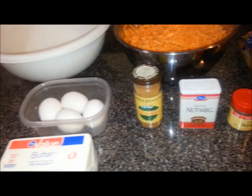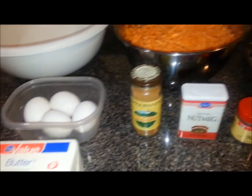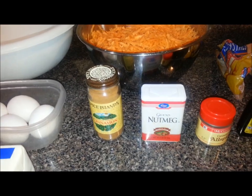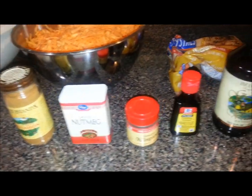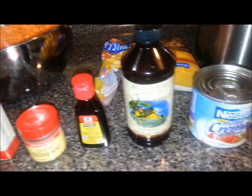So what I'm going to do — I'm going to take a third of that block of butter, one tablespoon each of the cinnamon, nutmeg, and allspice, and one tablespoon of the lemon and two tablespoons of the vanilla.